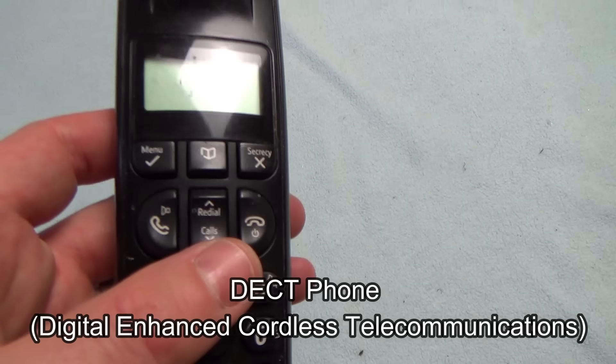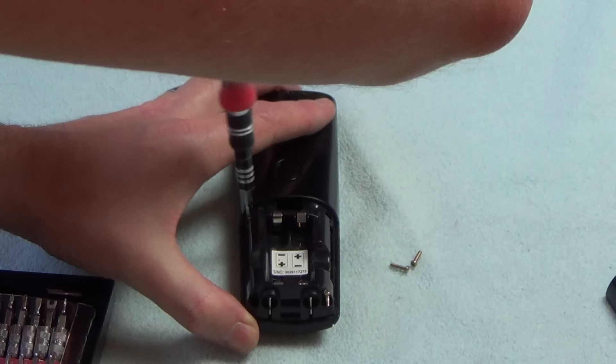In this video today we're going to try and fix up this old BT phone. This is just a desk phone, a landline phone, and you can see that the display has completely gone. It works — you can hear there we've got dial tone — but just the display's awful. So let's take it apart just to see if there's anything that can be done to sort out that display.